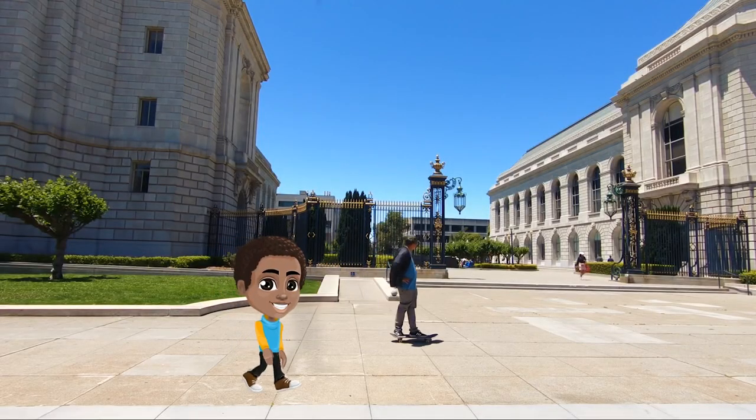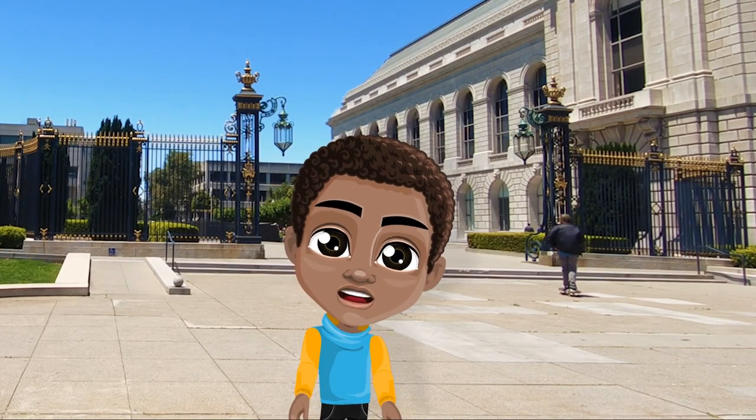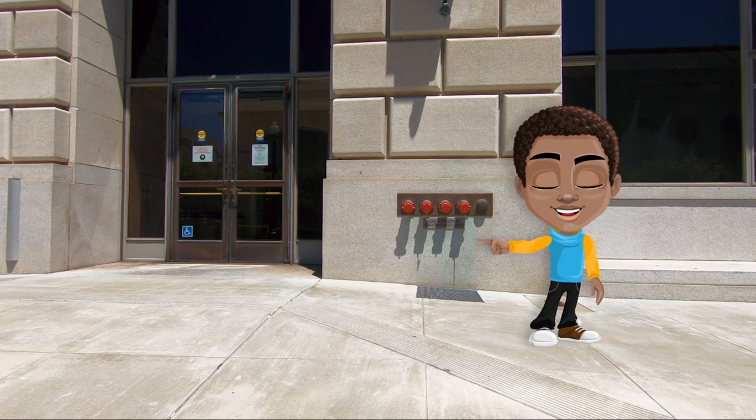I just love taking strolls in San Francisco. There are so many cool and exciting things to see. Like, what? That right there. What's that for?